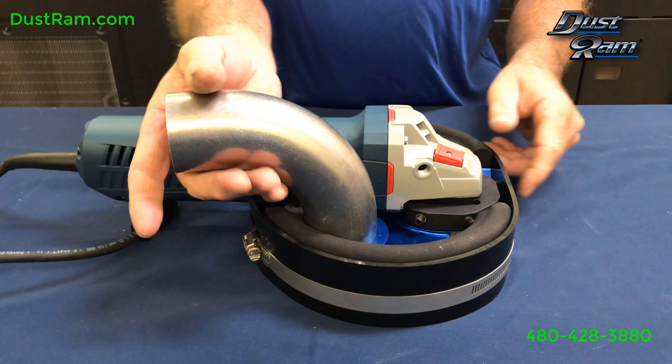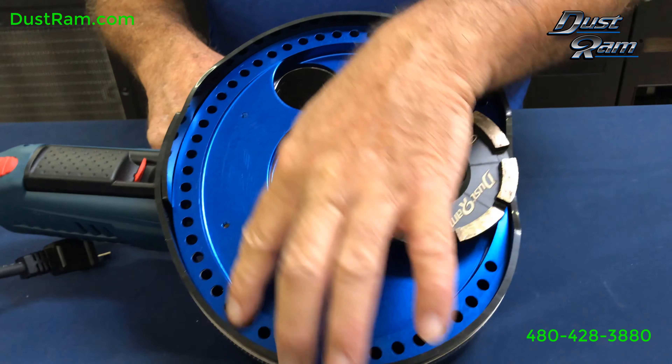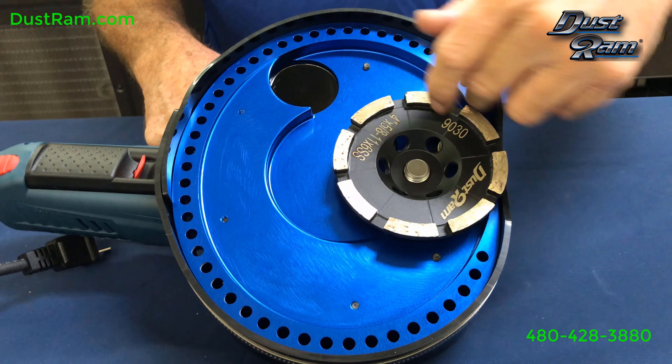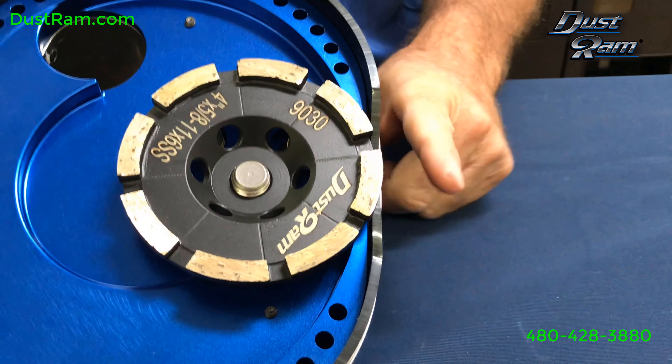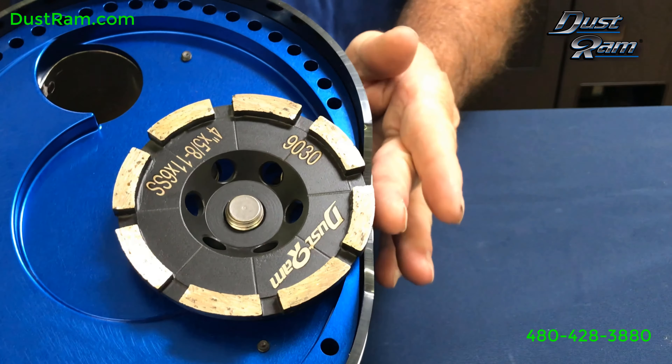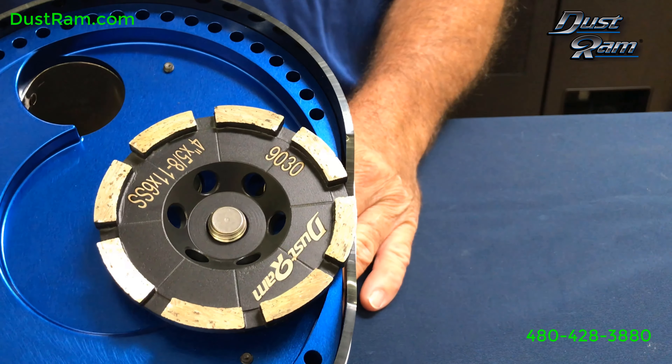Once you've done that, flip it over. You want to notice that it has the proper adjustment all the way around — it's about three-eighths of an inch. And then you look at this front edge: if you just eyeball it, this here is absolutely flush with this surface right here. That's the goal.